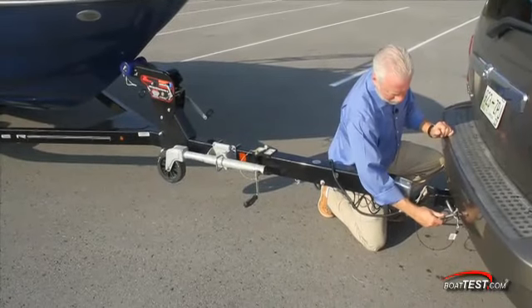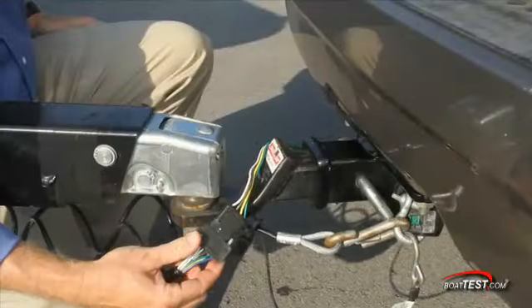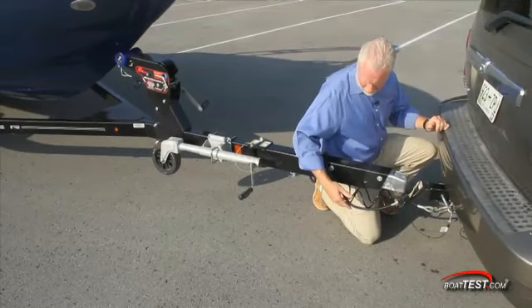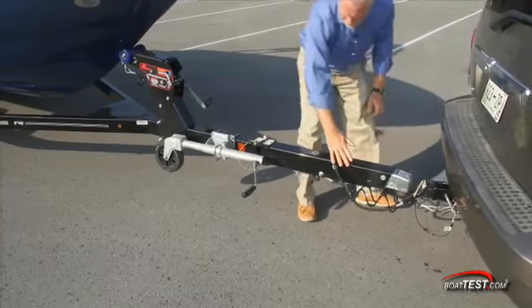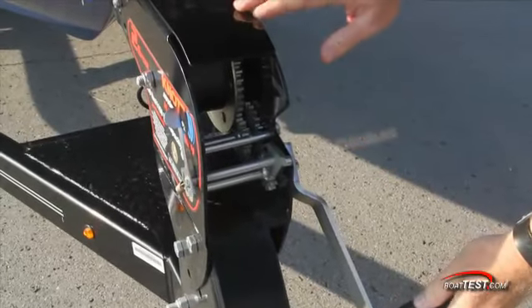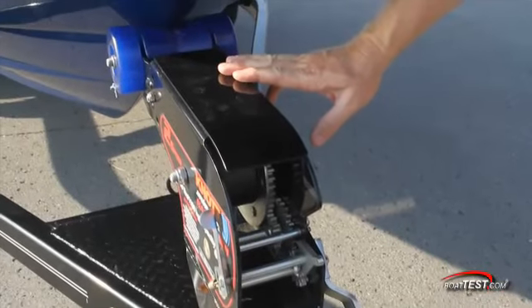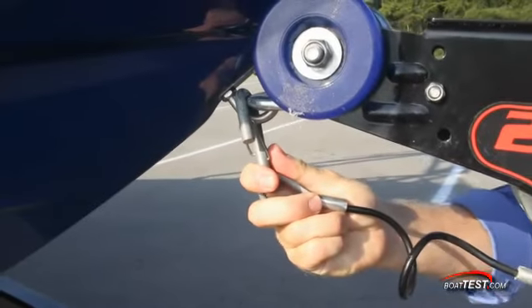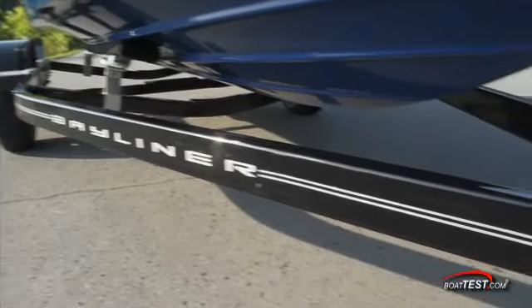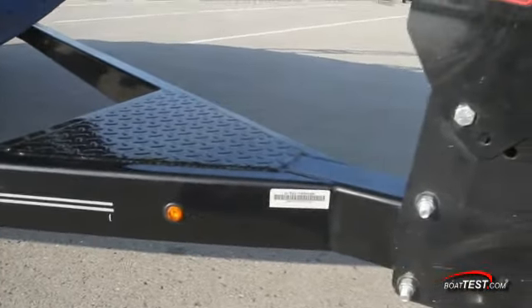Bayliner has designed their trailers to be simple and safe for the first-time boat owner. All the hardware to hook up the tow vehicle is already installed on the trailer and ready to go. Securing the boat to the trailer is made easy with the hand winch and strap. Always be sure to hook up the safety cable before hitting the road. The custom painted steel trailer should provide years of service with minimal maintenance.